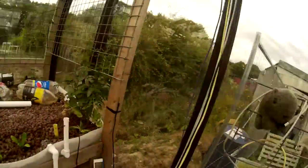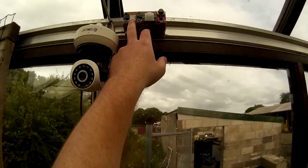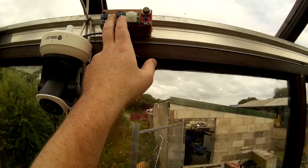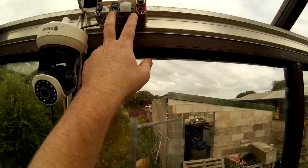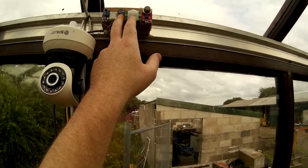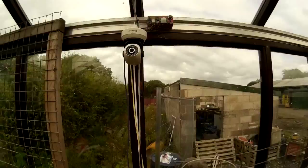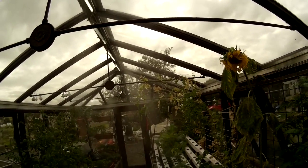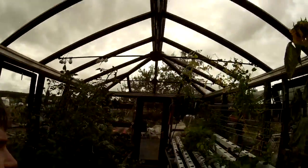I've reconnected the misters so when I press the button now the misters should come on. This controls the humidity. What happens is the Arduino takes a reading from the humidity sensor, checks the PIR sensor to see if I'm in here, and if I'm not in here and the humidity is too low and it's daytime, it will turn it on. The other sensors here are a smoke detector in case there's a fire, a light sensor to tell me if it's dark or light, and a camera for checking the system when I'm not at home. The misters come on for around 4 seconds and turn off — it does quite a good job of controlling the humidity.